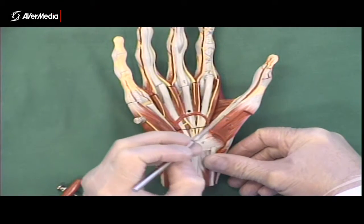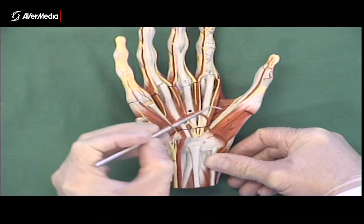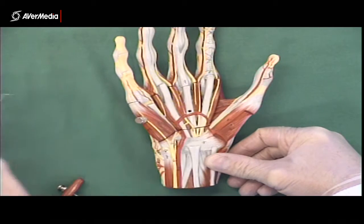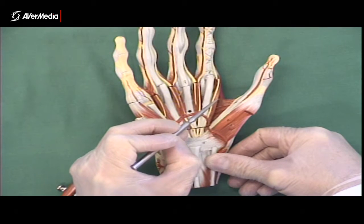If we move medially from the thenar muscles, we can see the adductor pollicis. So there's an adductor in here as well — it's going to bring the thumb back towards the midline. That's the adductor pollicis.